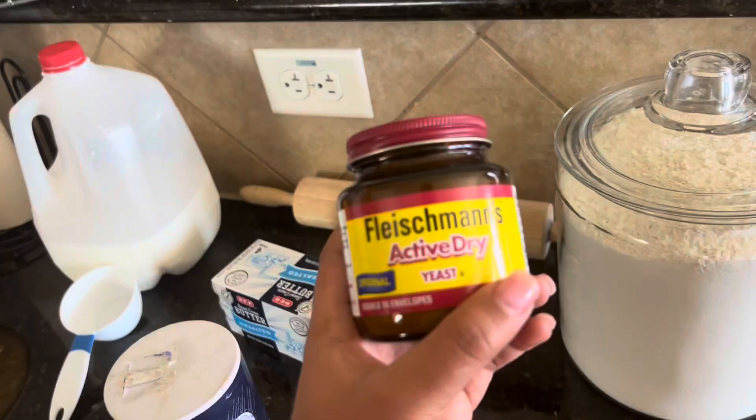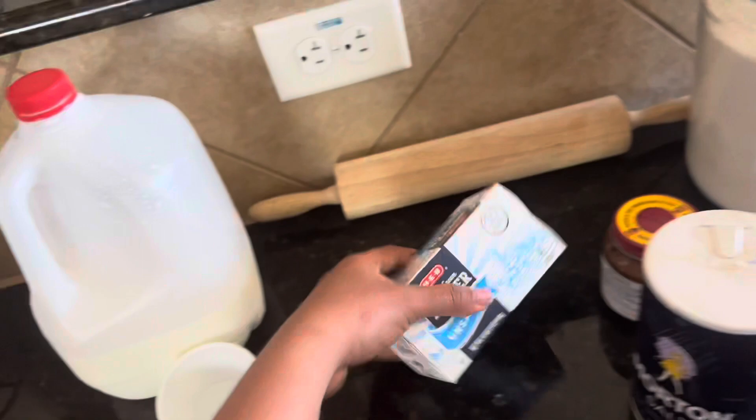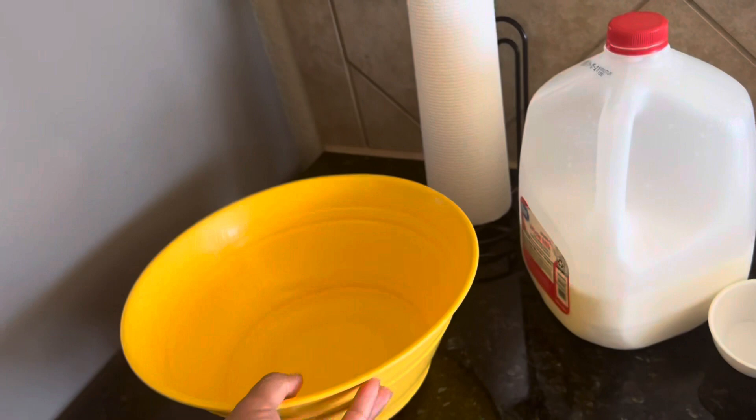These are the ingredients: we have flour, yeast — active dry yeast — salt, butter, and milk. It can be whole milk or 2%. And a big bowl.